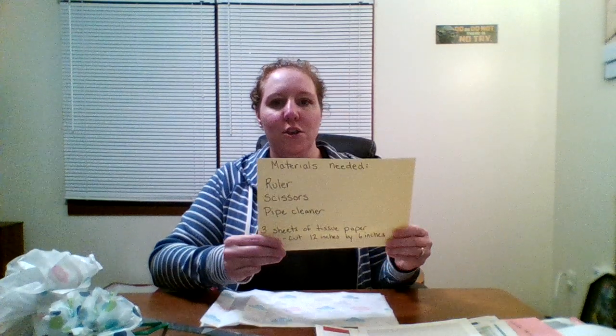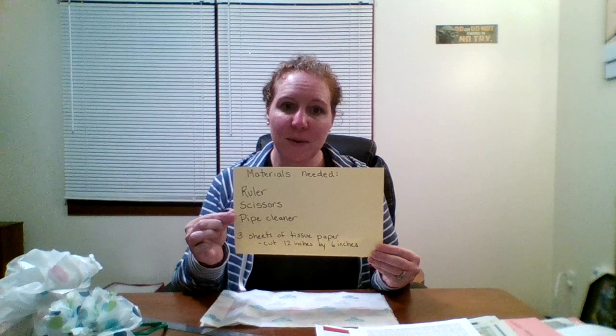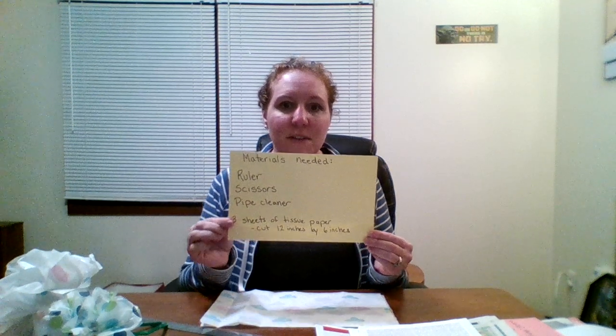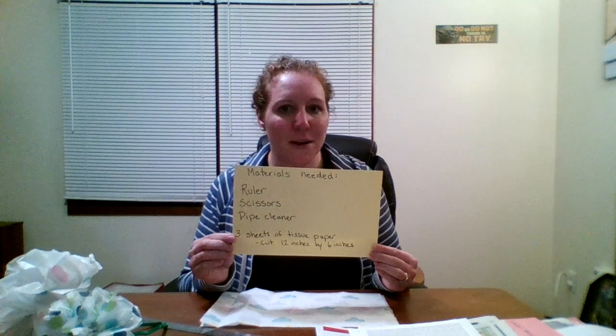So what you will need: you are going to need a ruler, some scissors, a pipe cleaner, and three sheets of tissue paper cut into sections of 12 inches by 6 inches. If you don't have tissue paper at home, some other paper that you can use — I found some old dictionary pages, they work really well, even magazine pages, they also work well. And if you really can't find anything, some newspaper will work as well.